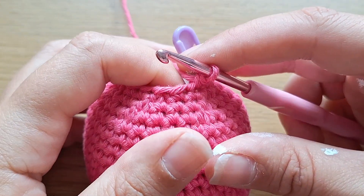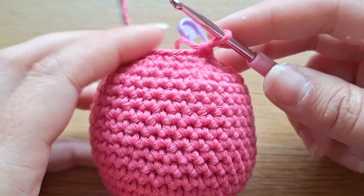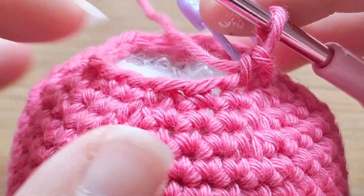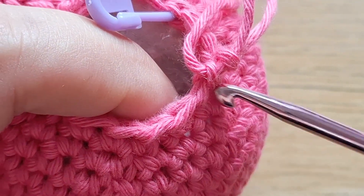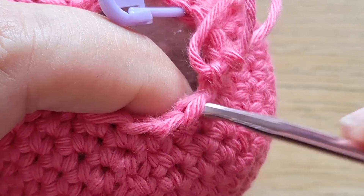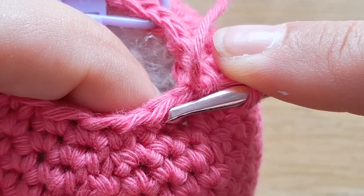Let's start with the invisible decrease. This is a technique you're going to want to know if you make amigurumi because it makes the decreases invisible. You can see on this piece here you can't see where I've decreased. The way we do this is we go in the front loops only of our stitches and grab the two front loops — those ones here — then yarn over and pull the yarn through all three loops.